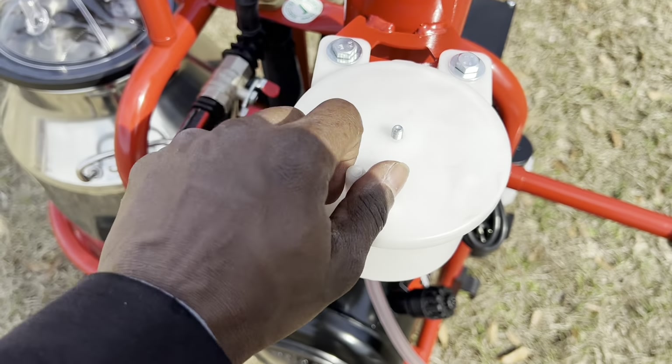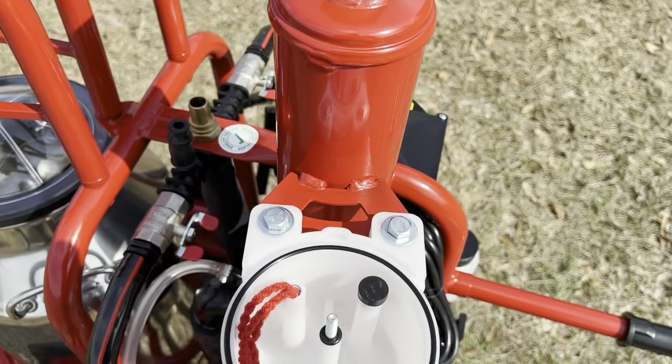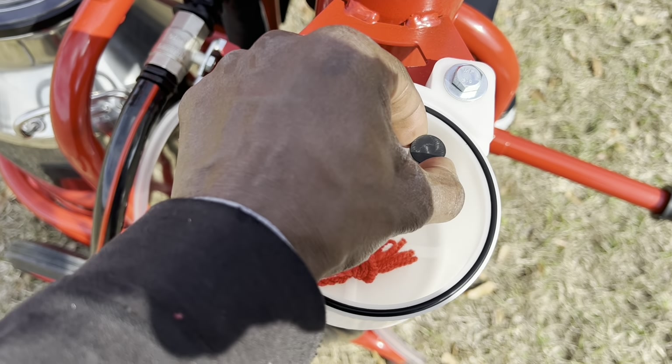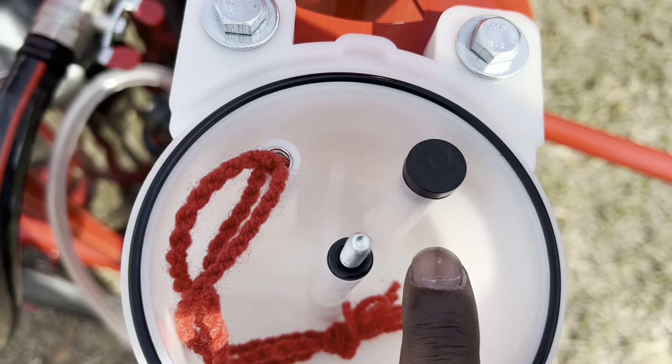To know which port to attach the tubing to, unscrew the top of the oil container. You will notice a plug in one port and a red string in another. The tubing will be connected to the same port as the red string.